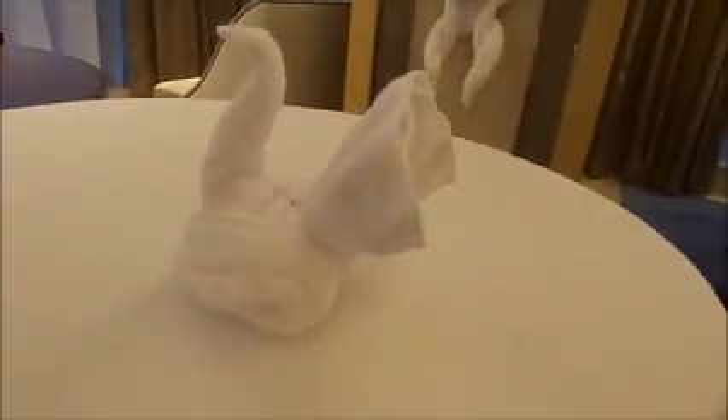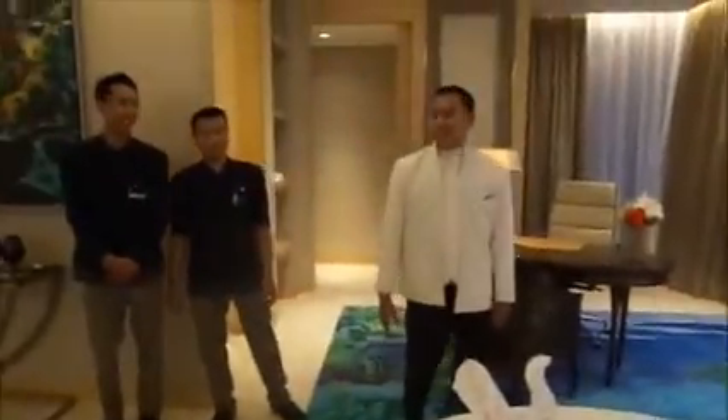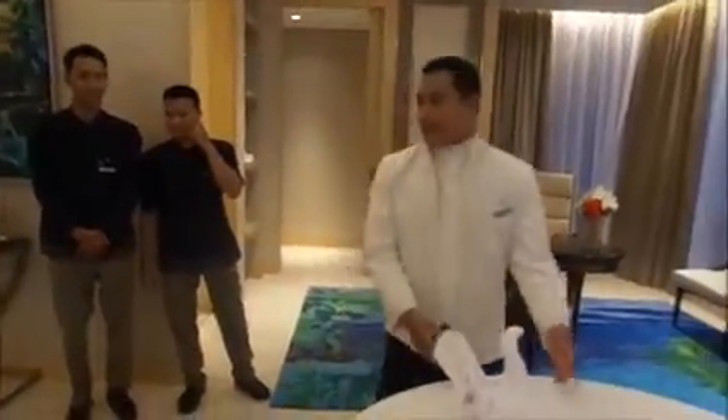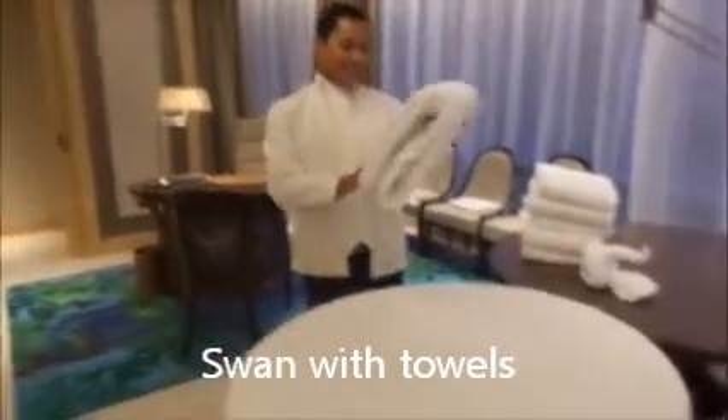Look at this little guy! Oh my goodness. And so this is the monkey. Very cute. That's amazing. So what are you going to show us to make today? We will show you all the things if you like. We will start to learn how to make the swan. The swan. Yeah, okay.